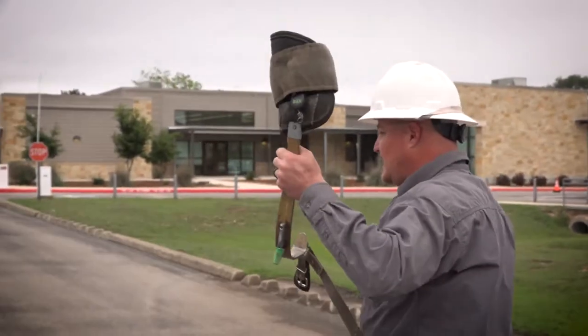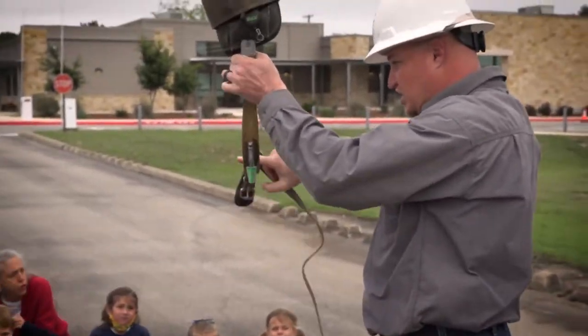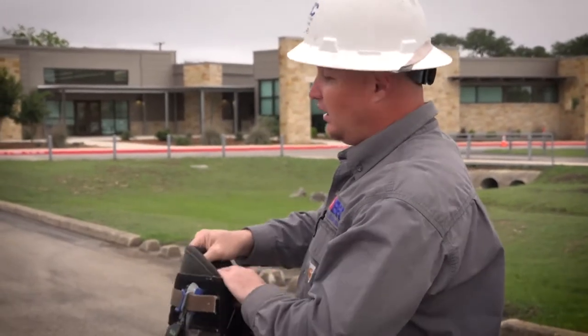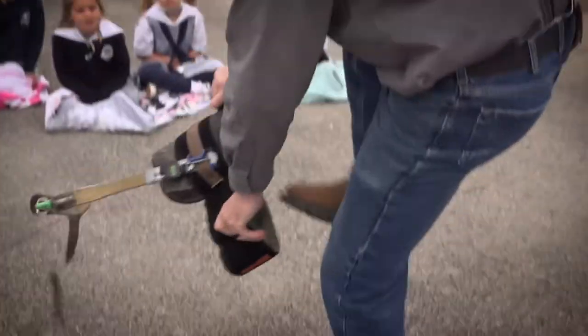It looks like a hook, right? But it goes on my boots. It doesn't look sharp. Oh, it's sharp. I'm going to show you. Oh, I see it's sharp.